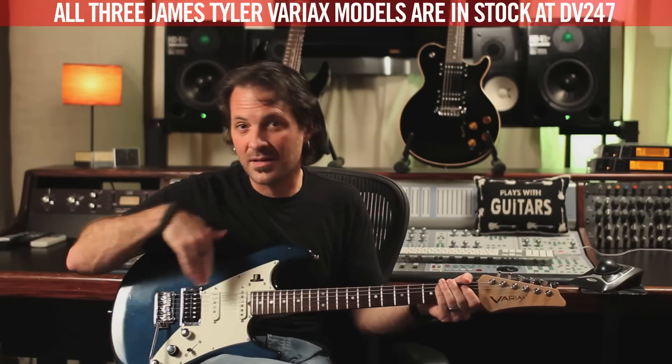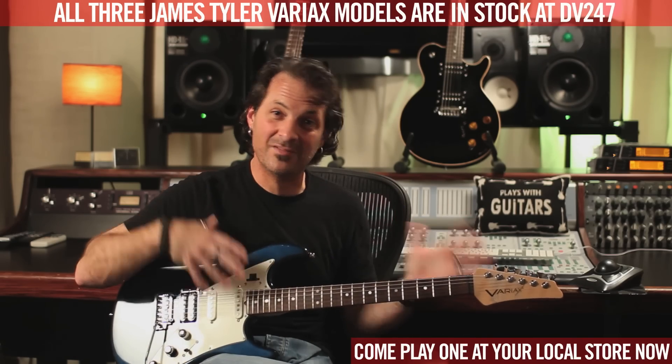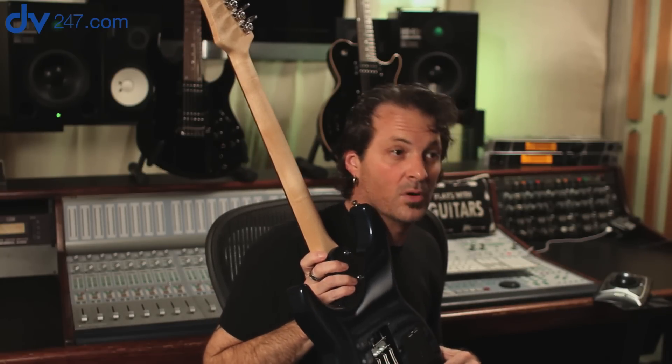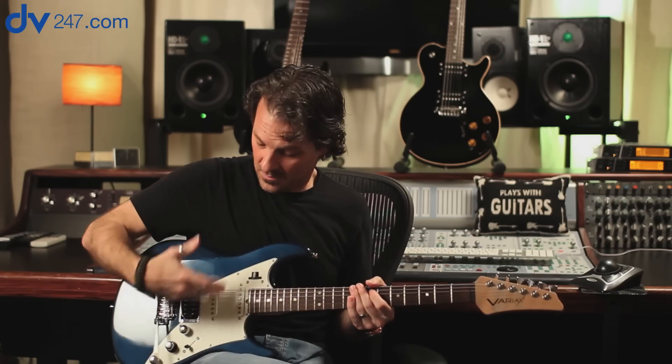Hopefully that gives you an idea of some of the stuff that's possible with the James Tyler Variax and a Dream Rig. If you're interested in this technology, I would suggest going to try and play all three guitars, because the neck shapes, scale lengths, body contours and shapes are all different — you might find one that speaks to you much more so than the other two. That's actually by design. They were designed to be three very different guitars with a similar design philosophy and the same Variax guts inside. Because they're wood — they're real guitars with pickups. Even though it has a 12-hour battery, if that battery goes dead or you forgot to charge it, the magnetic pickups still work. It's still a real guitar.